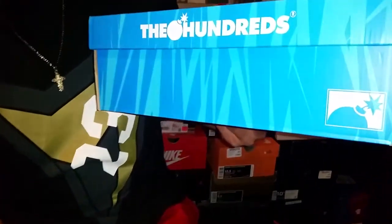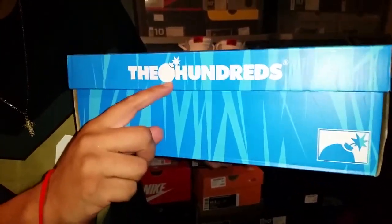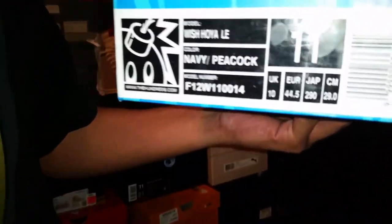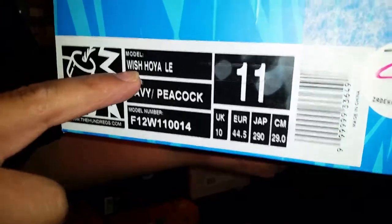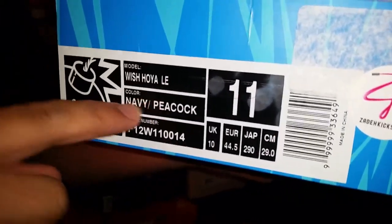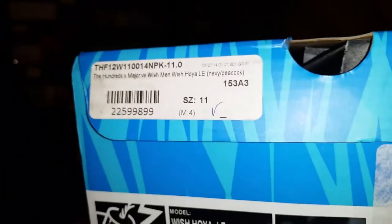It's going to be The Hundreds — a Hundreds shoe. There's a classic bomber logo right here. The shoe is going to be the Wish Hoya. Wish is the designer of this shoe and Hoya is the model. If you look at the packaging you're going to see it says The Hundreds x Major versus Wish — the Hoya.